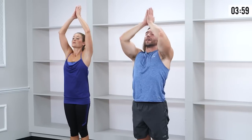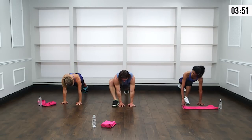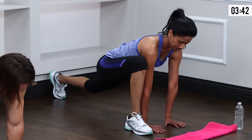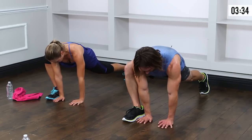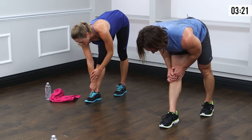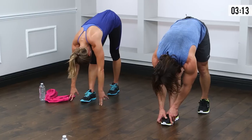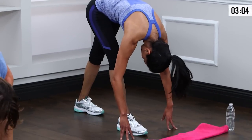Come to stand, feet hip-width apart, soften the knees, inhale and take it up, exhale and dive down through the center of the chest — fingertips to the floor. Step back deeply with the left foot into a nice deep lunge. Take hands to the inside of the right foot, lift the chest, draw the shoulders down the back. Just let that hip drop into the floor and really push up through the back of that knee to try to get the leg straight.